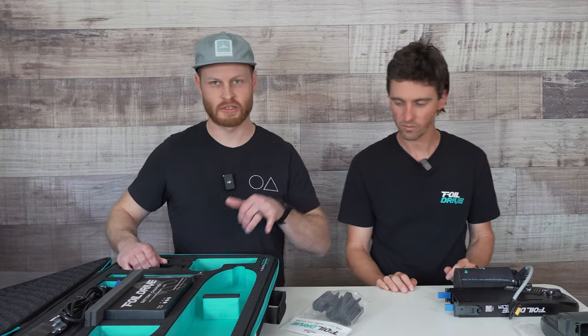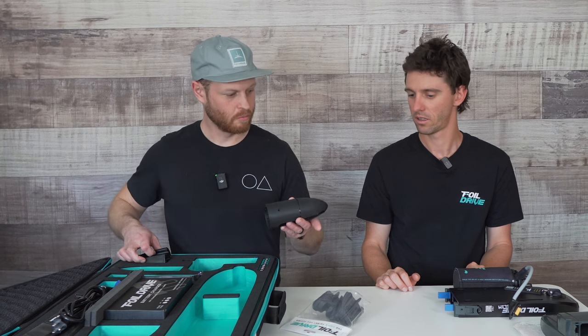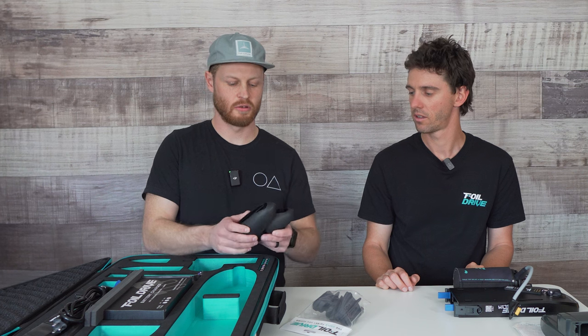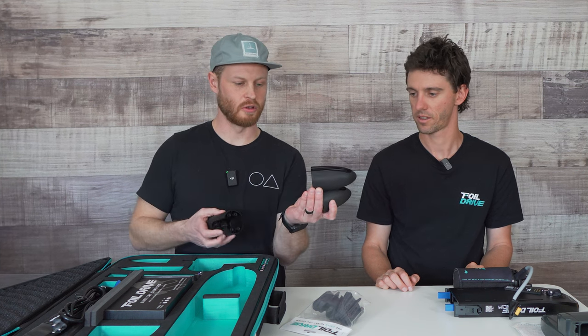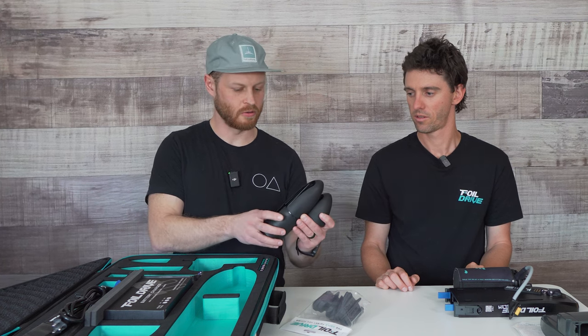The motor connects to the mast with the pod here. There's a universal pod, and much like the battery case, there are also two length nose cones for the universal pod. You can talk a little bit about why there's two lengths there.